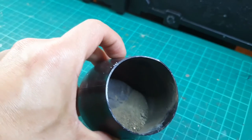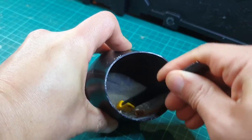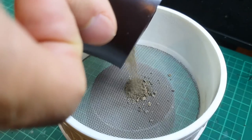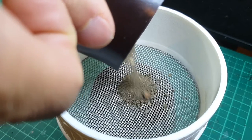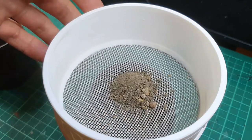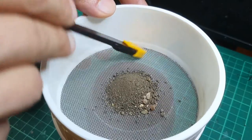Now onto making some texturing for the styrofoam to achieve a rockcrete or cement finish. I actually use garden sand for this. Let it dry overnight in your cup and then remove any bits of large stone or twigs. Then sieve it — this will ensure none of those larger pieces end up in the final product.